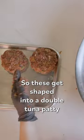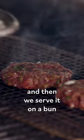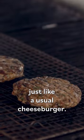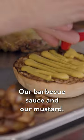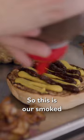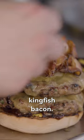So these get shaped into a double tuna patty that gets cooked on the barbecue, cheese goes on top and then we serve it on a bun just like a usual cheeseburger. Some cheese, the usual suspects — pickles, milk bun, our barbecue sauce and our mustard. So this is our smoked kingfish bacon.